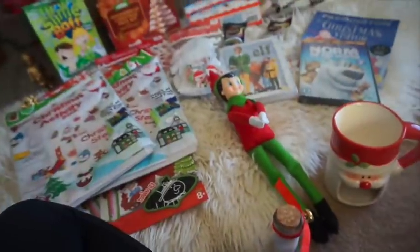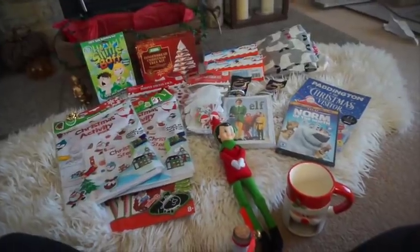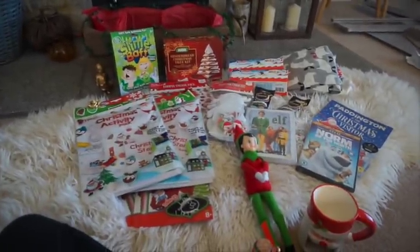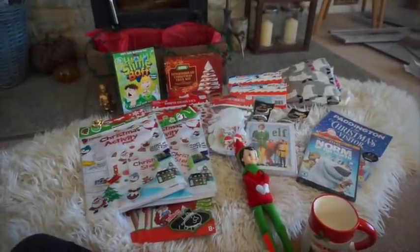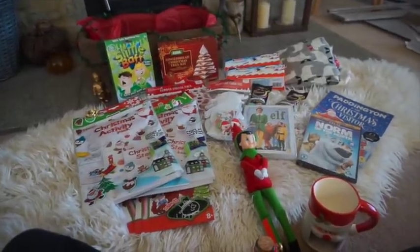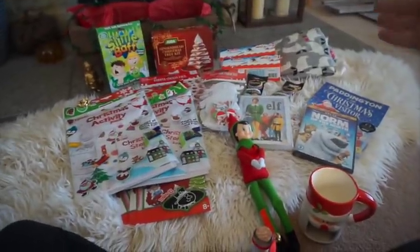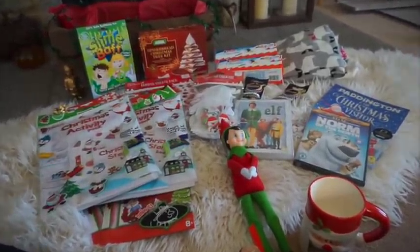That's pretty much everything in the kids' Christmas Eve basket this year — it's actually quite a lot, probably the most I've put in over the years. But I didn't really spend a lot; everything was pretty much a pound or two, nothing overpriced. I try not to spend too much because Christmas itself is an expensive time of year. I give this to them on Christmas Eve morning, when you wake up excited that it's the day before Christmas. They can play with the stuff, watch a Christmas movie, have a bath with the slime, and put on their new pajamas.